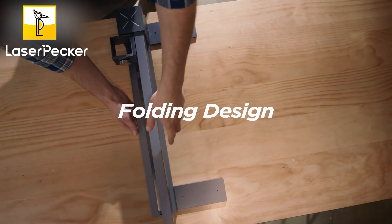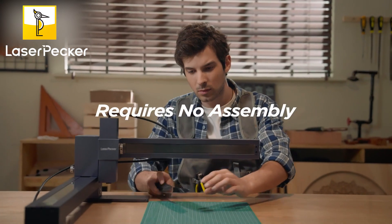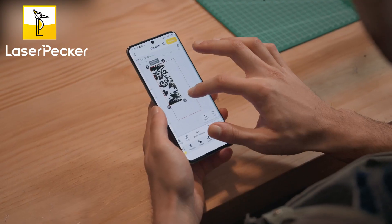The foldable lift and turn frame requires no assembly. It opens for instant use and allows for convenient storage.